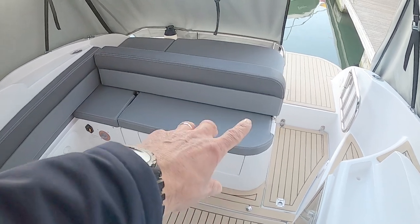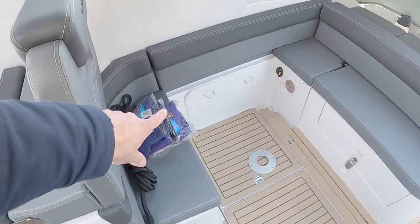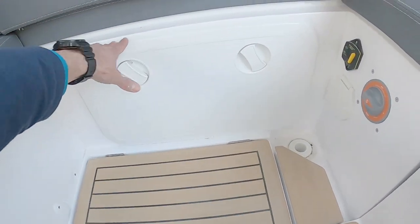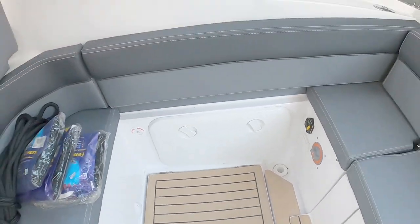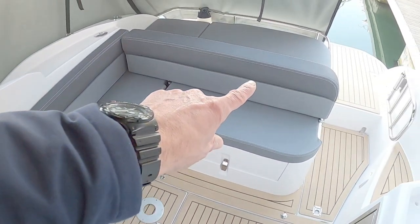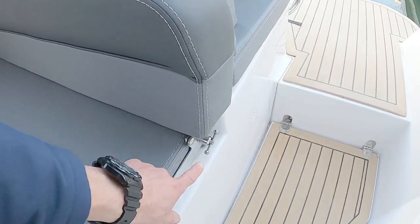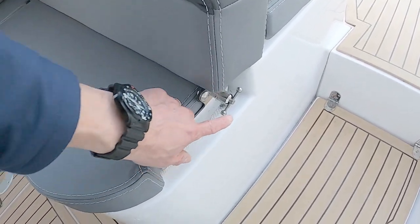Here you can see an array of seating curving around. There's a seat there, and I believe there's also an insert that fits in so you have seating across here as well. There's a table and a fixed backrest.